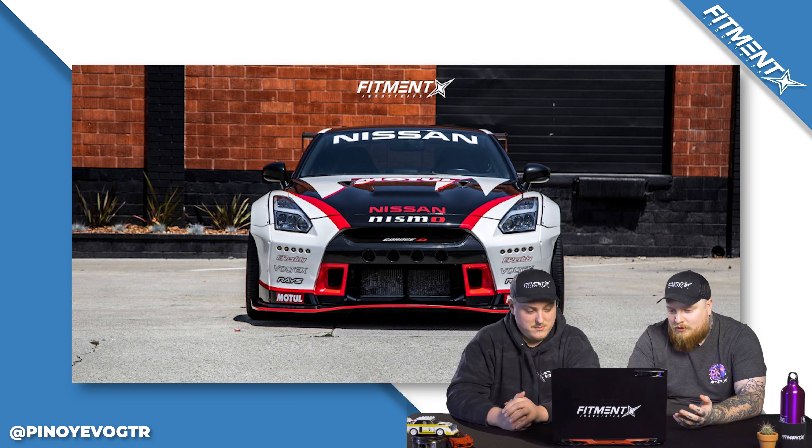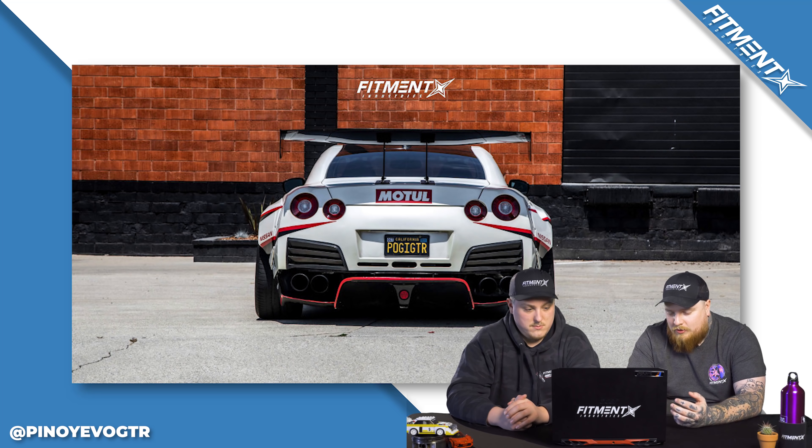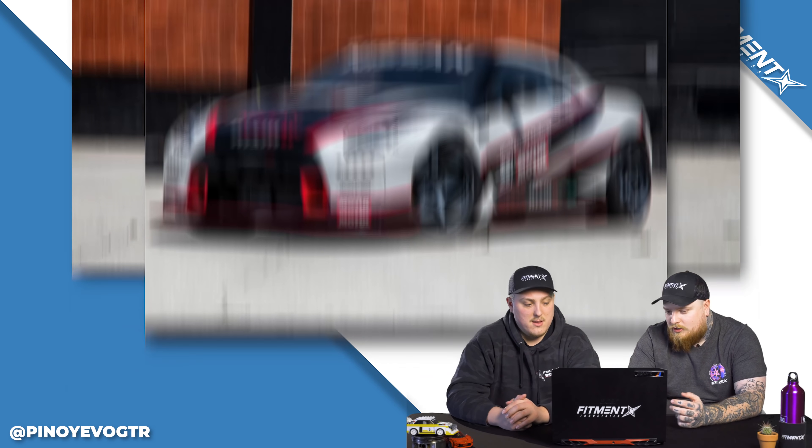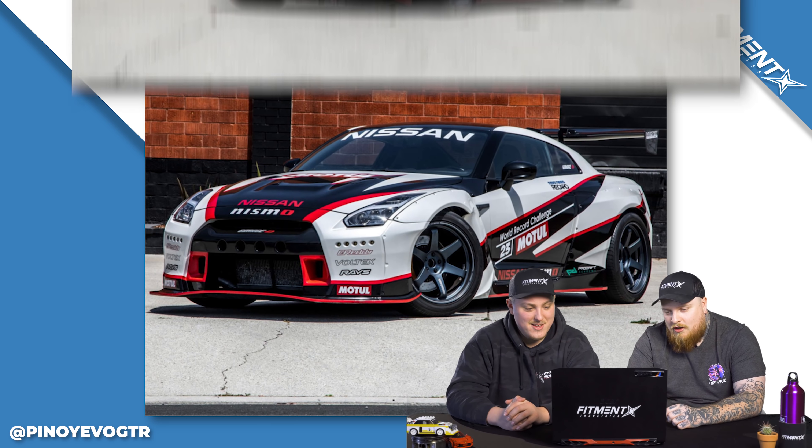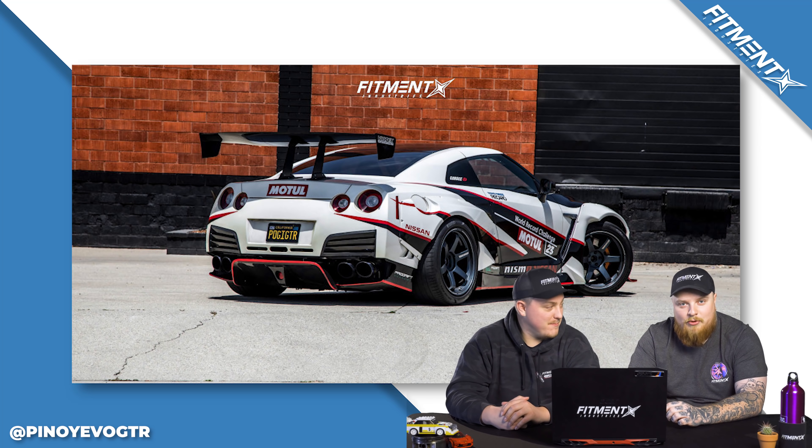I absolutely love these Volks on there. Holy hell does that look good — the color of them too. The wrap, the race car vibes, the big wing. We kind of got a theme going here. It's like if the Z4 evolved, you know what I'm saying? You've been playing too much Pokemon. Let's rate the car.